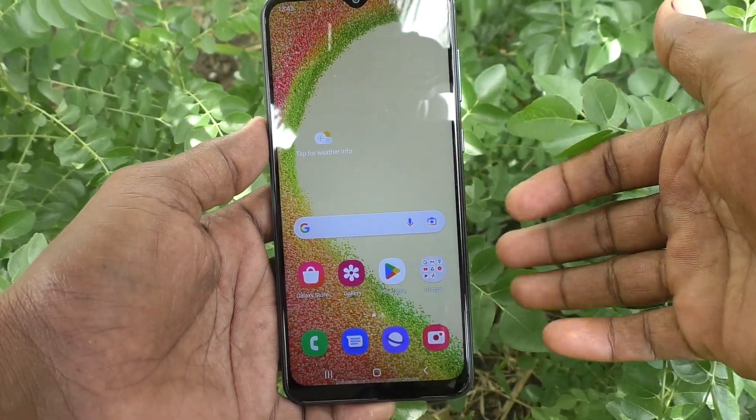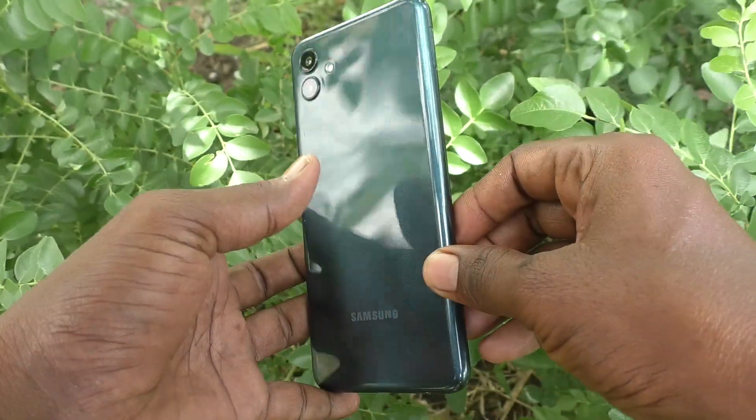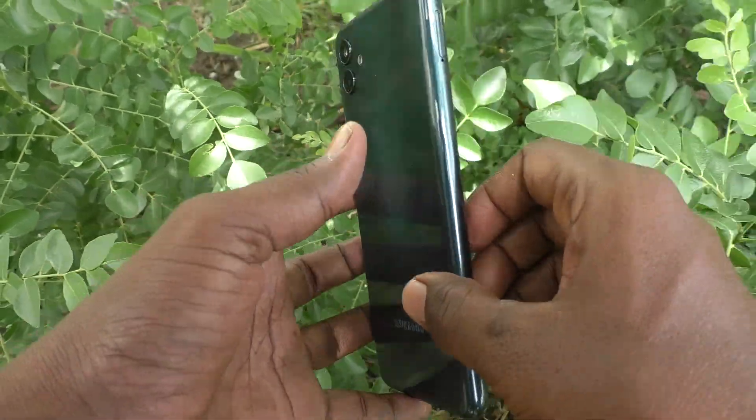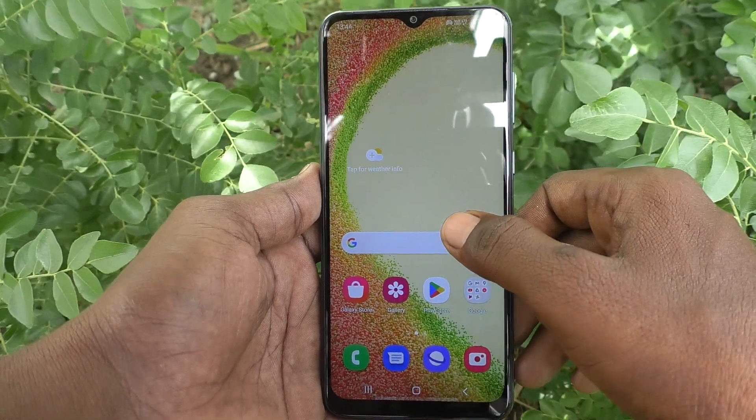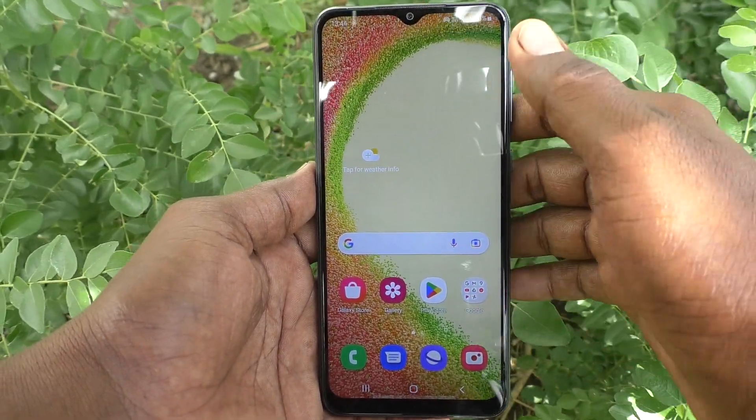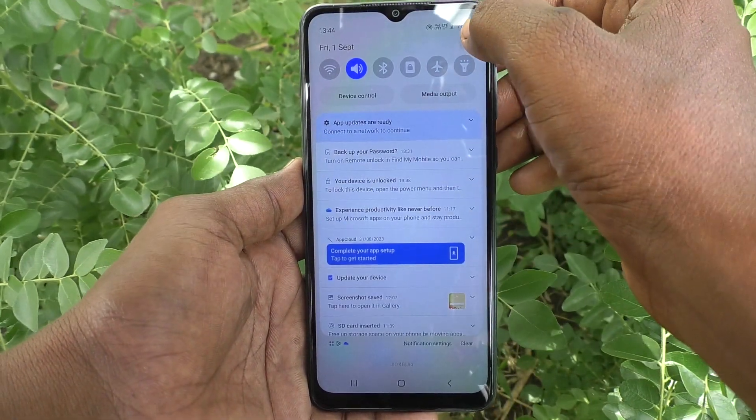Hi friends, this is Five Minister YouTube channel. Here is the Samsung Galaxy A04 smartphone. In this video you will learn how you can set face unlock in your phone Samsung Galaxy A04. First of all, go to the settings of your phone.